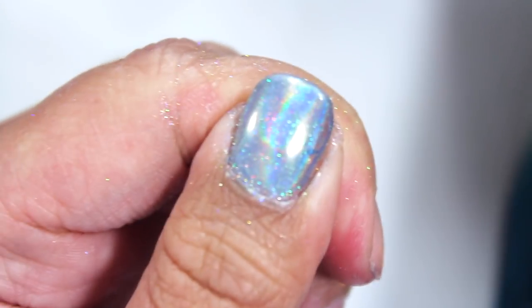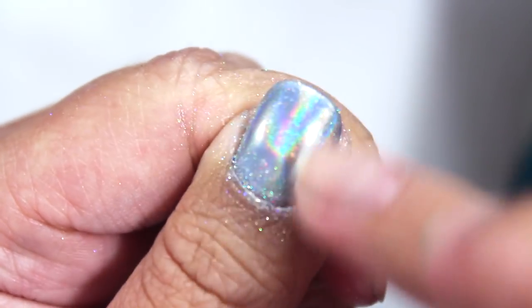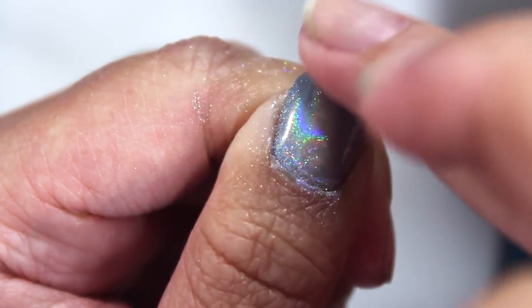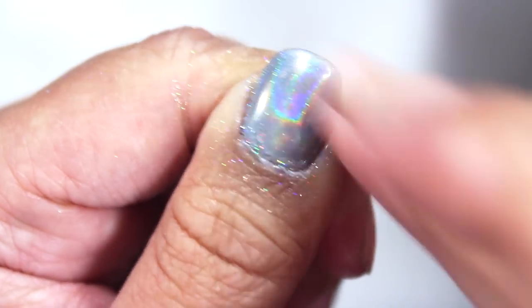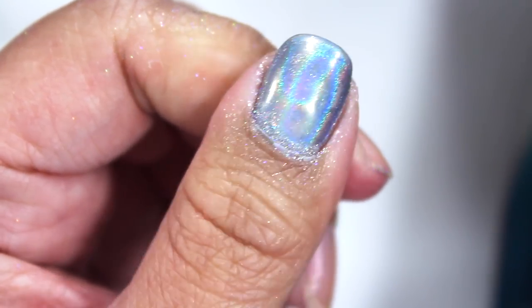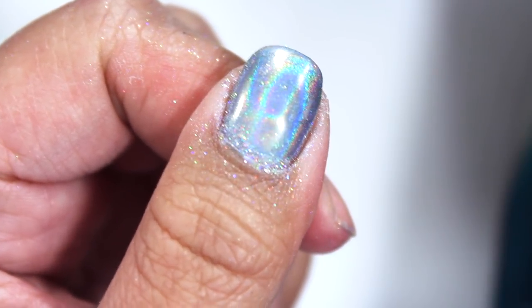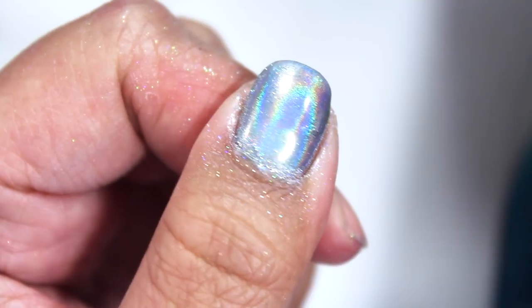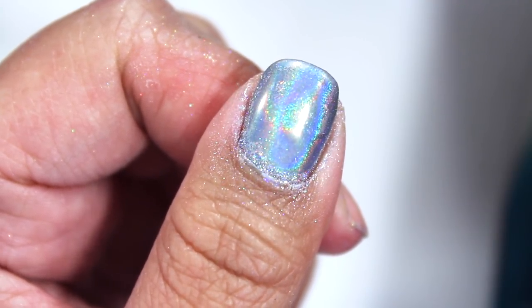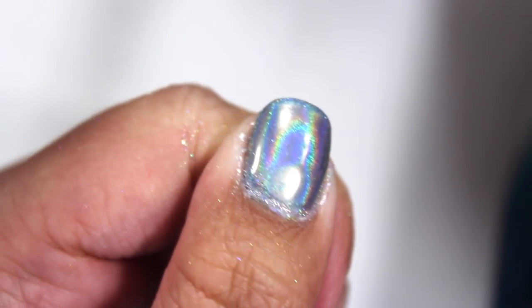Look — that already looks so much more holographic. Good to know. If you guys are still watching, I'm glad you stuck around to see me struggle through this for so long. I have been filming this video for about three hours now. I'm just going to buff this in a little bit more and then show you the final result.